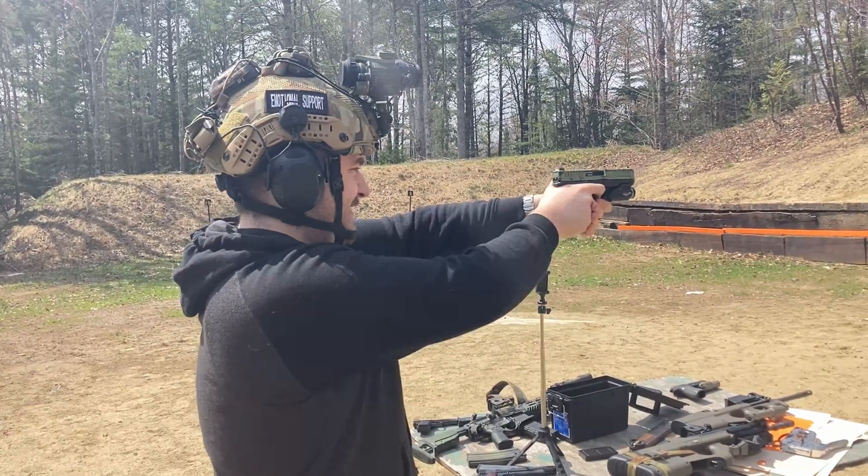For the P320 line of pistols, the Delta Point Pro was actually the optic assigned with those handguns in the MHS program as well. One other thing I'd like to mention: with the Arasaka and T-Rex Arms mount, I also had an extremely hard time zeroing it. For whatever reason, I had to absolutely max out the elevation on the optic and I think I was still under zero. I had to remount multiple times and almost completely max out the windage and elevation, which I would consider a flaw with the optic. After the Delta Point Pro, I put a 407K on that offset mount on my MCX and never had that issue, so I have to chalk that up to the Delta Point Pro being designed poorly.